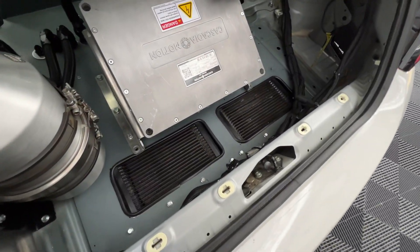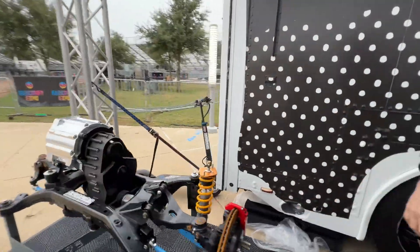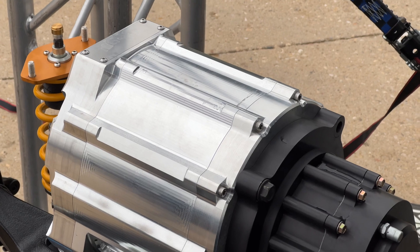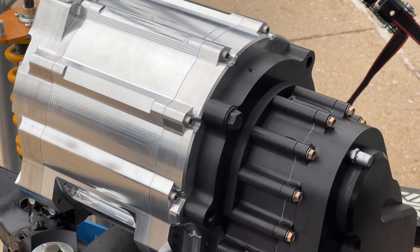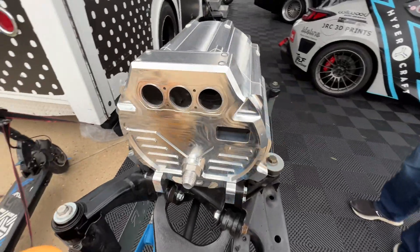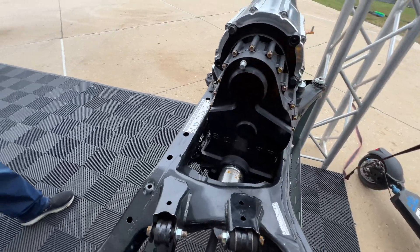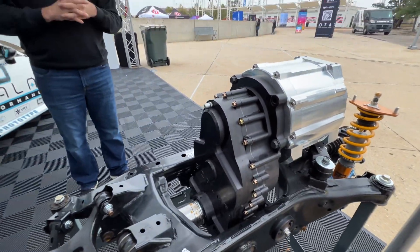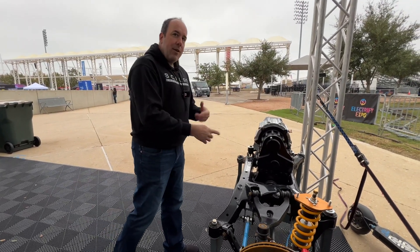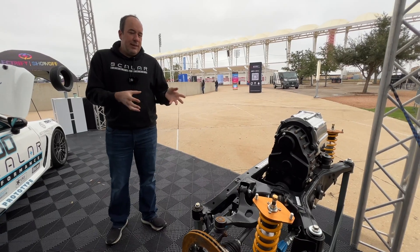The motor is a Cascadia core port water core, and Stealth EV made the motor housing for us — it packages nicely on top of the subframe on that oil dry sump setup. It mates to a gearbox we worked on with Each Active, another Canadian company. The gearbox does gear reduction and it actually goes to the GR86 stock axles. We take the Torsen limited slip out of the GR86 differential — planetaries have been removed and we direct drive that differential — which allows us to keep the stock axles.